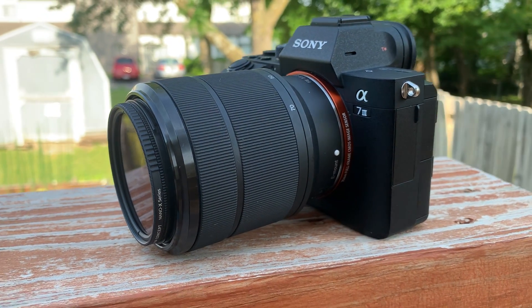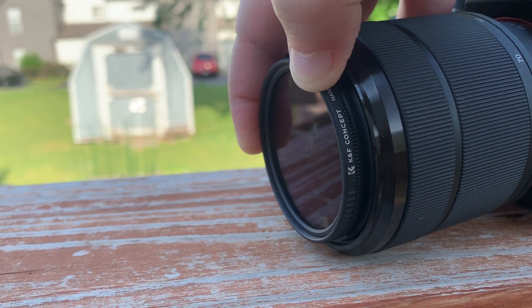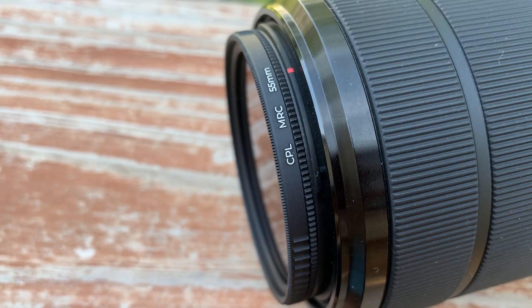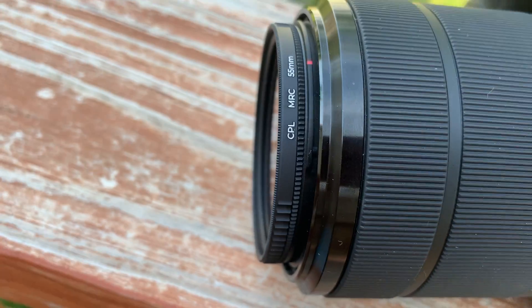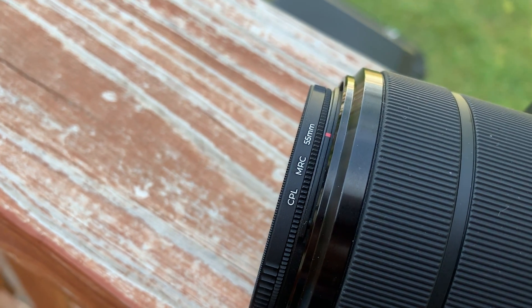If you're looking for a budget-friendly CPL filter, then I really recommend this one. You can attach it to your lens — specifically, I have a 55mm ring for this lens, which is the 28-70mm Sony lens attached to my Sony a7 III.